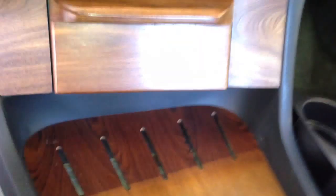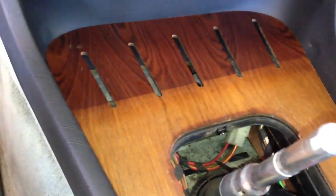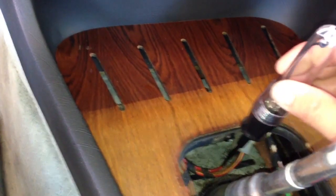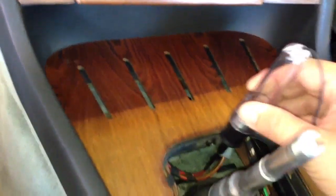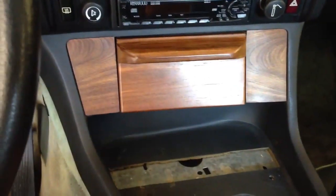Now let's try it with the switch off. Perfect. Those two wires are exactly what I needed. Well, that's one way to do it.